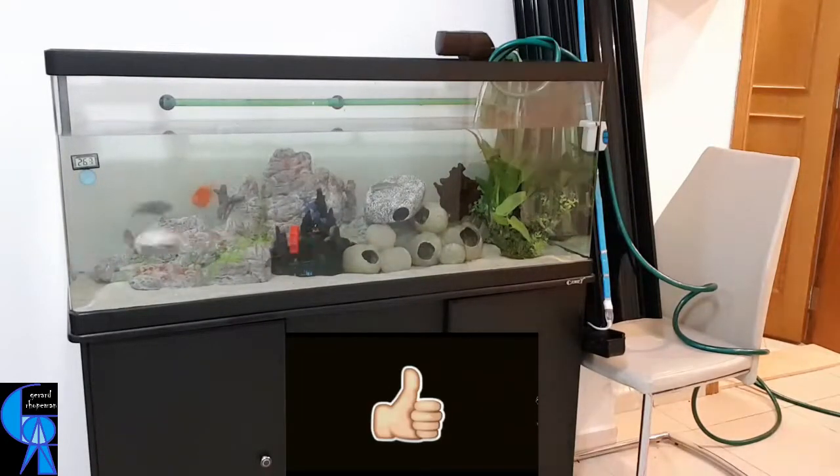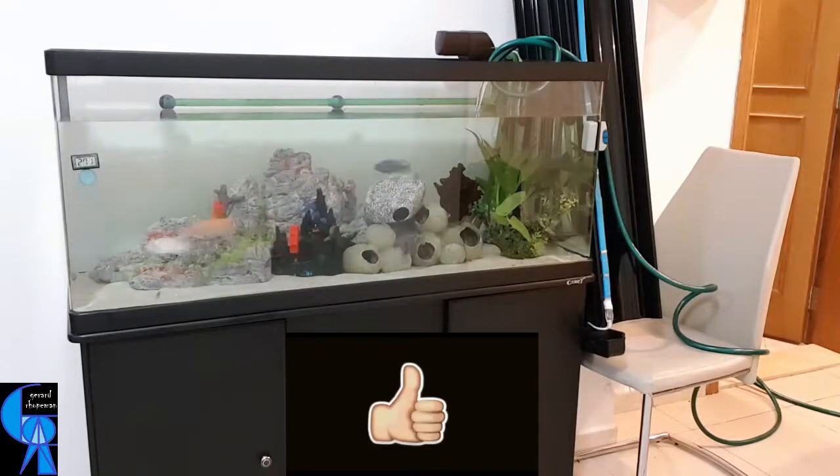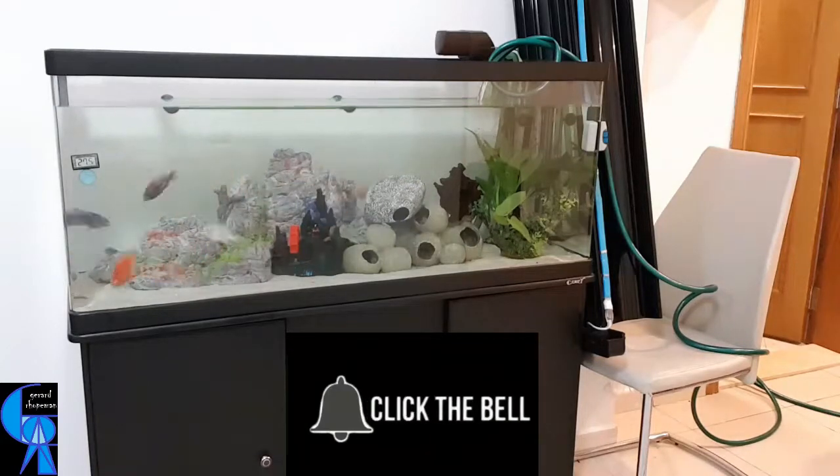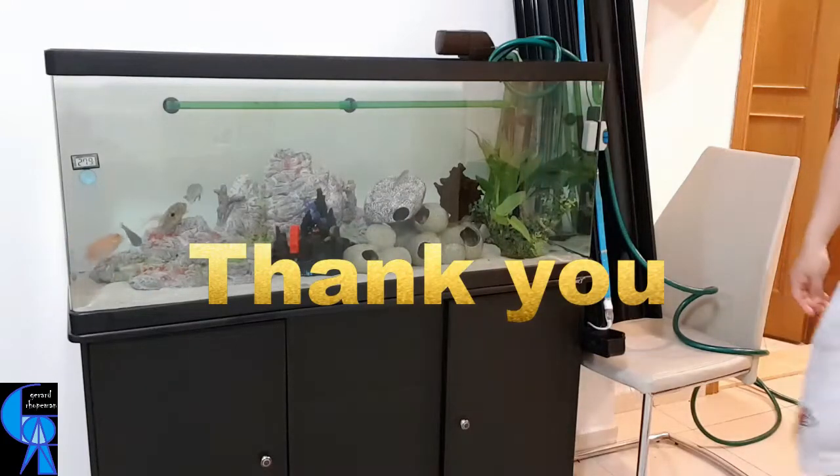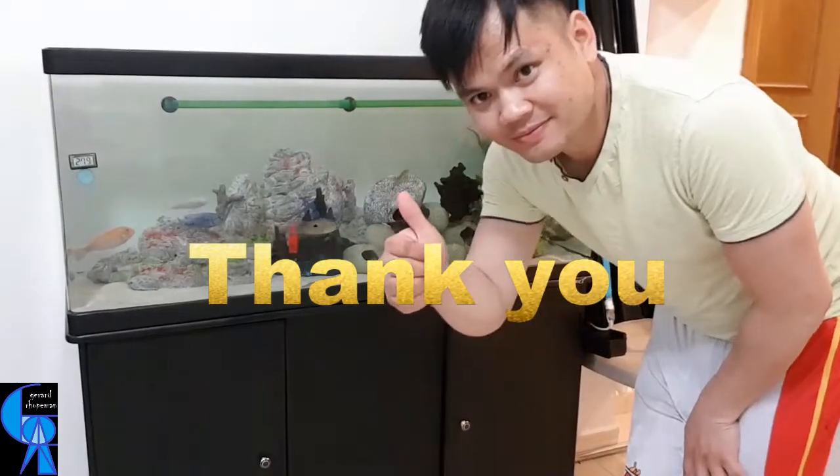That's it. I hope this video is helpful for you somehow. Thank you all for watching until the end. God bless everyone, till next time, keep safe.